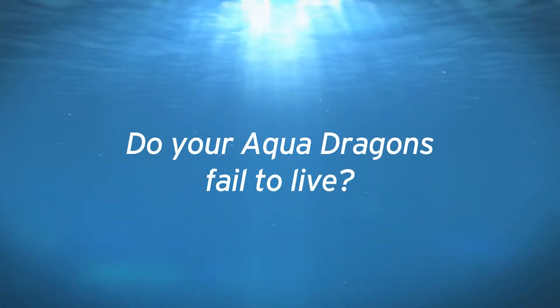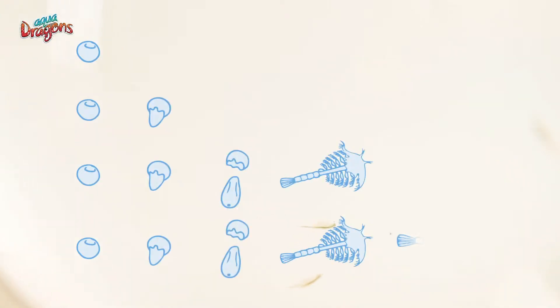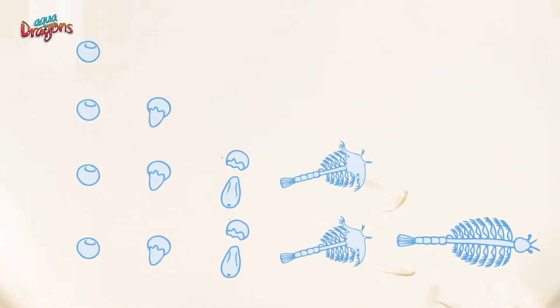Aquadragons! Do your aquadragons fail to live? It is normal that a lot of aquadragons hatch, but only a few reach their adult stage. Otherwise, our seas and lakes would be overrun with them.